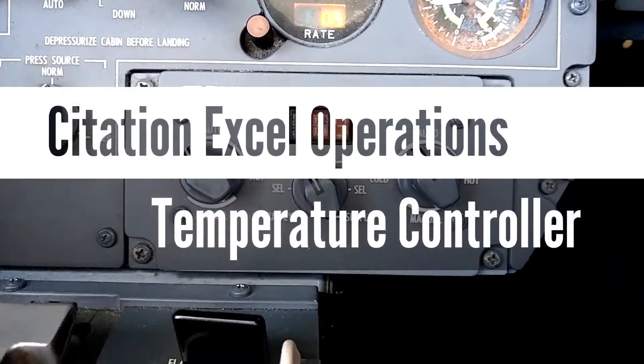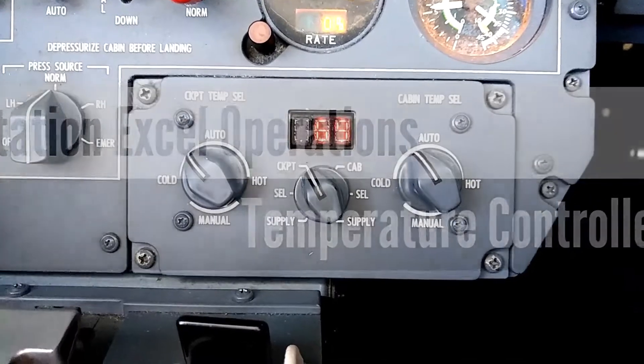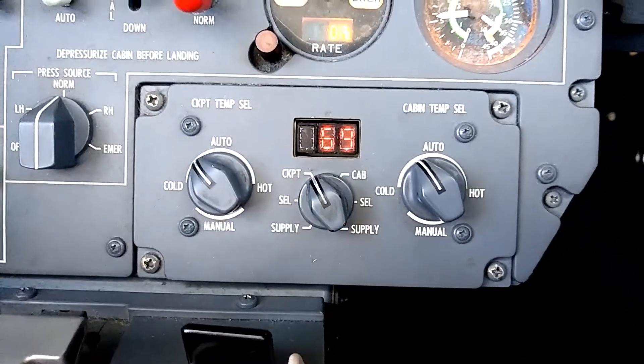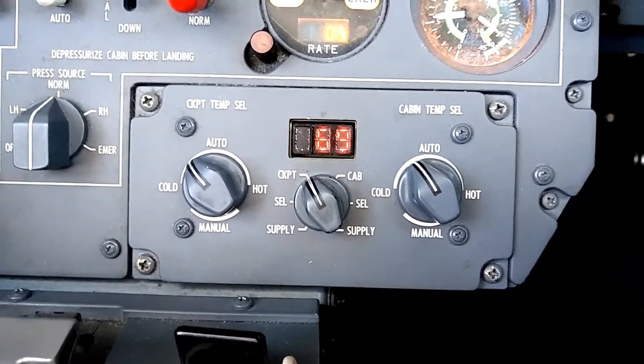Hello everyone. I'm cruising along today in a Citation XL. Got a couple hours to cruise as we're going home empty after dropping some passengers off, and I thought it might be interesting to talk about the temperature controller in this Citation XL.